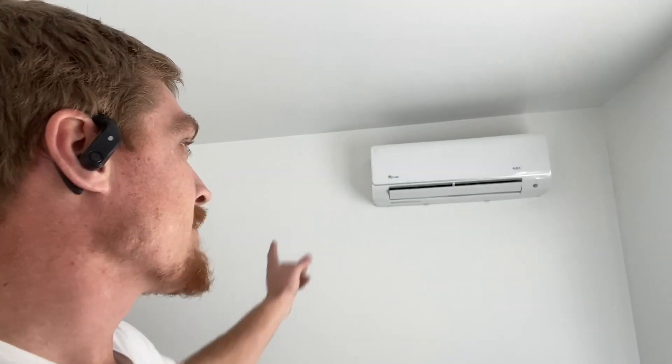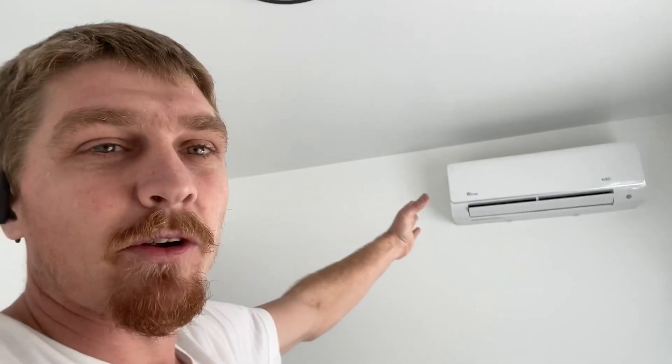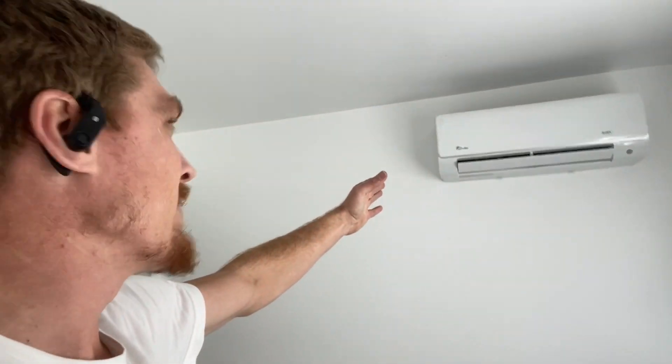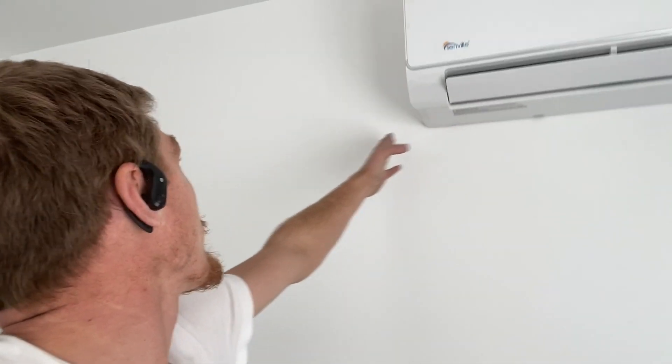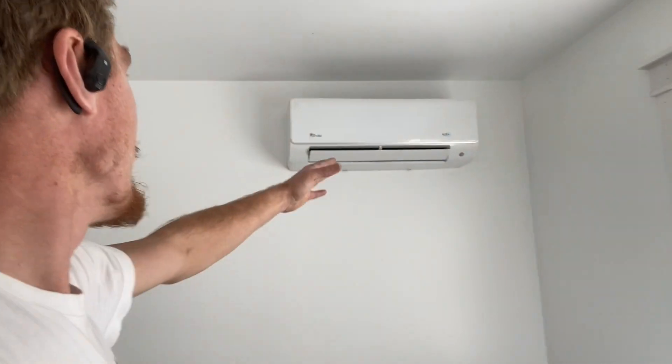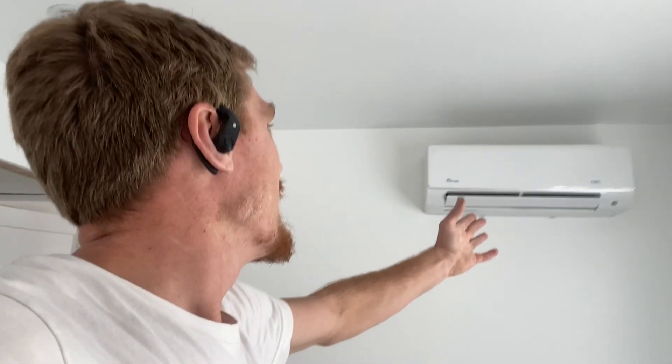And then in this room, they basically ended up just putting the mini-split over on the other side. I had figured that based on where my hole was — which is right here — the mini-split would be sitting on this side, which would be more centered in the room. So they ended up using that hole and doing the connection the way you're supposed to do it, but now my mini-split is way off-center in the room.